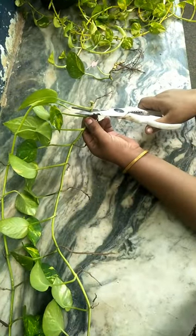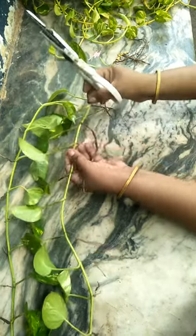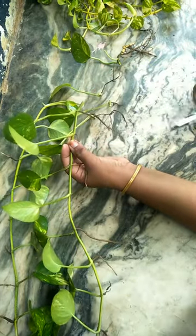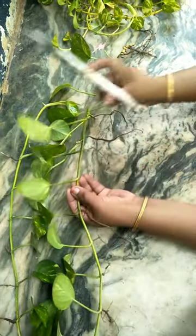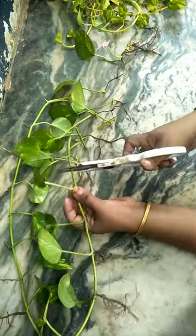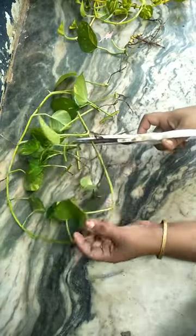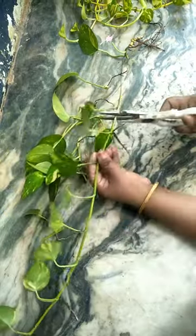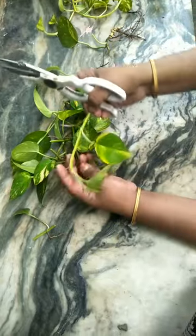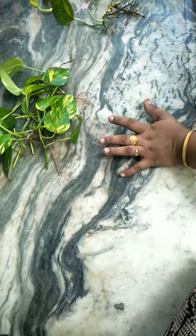We will cut these things into small pieces. We've got these pieces and we will cut them into small pieces.